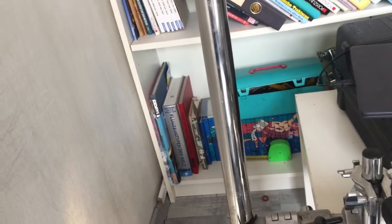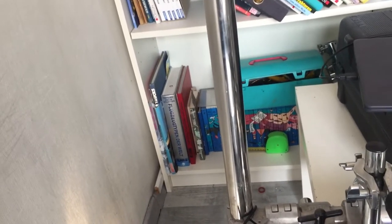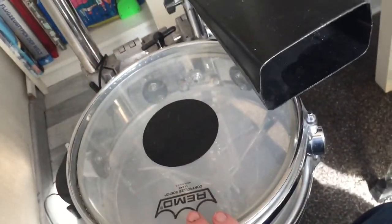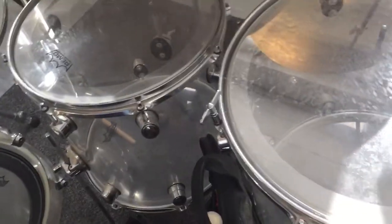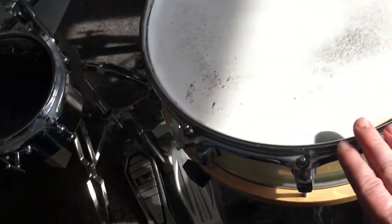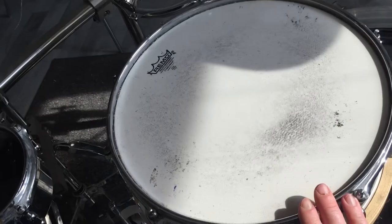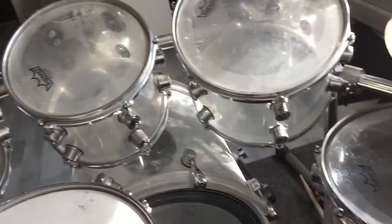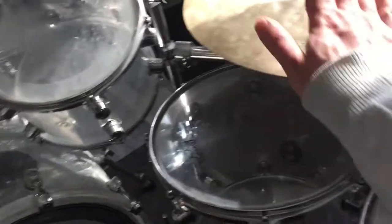What's up everyone, I just want to give you a short tour of my drum set. Let's start right here with the Kirschhoff Schlagberg snare drum, then I have my Kirschhoff drum set, and a custom snare drum. As you can see, all drums are equipped with remote drum heads.